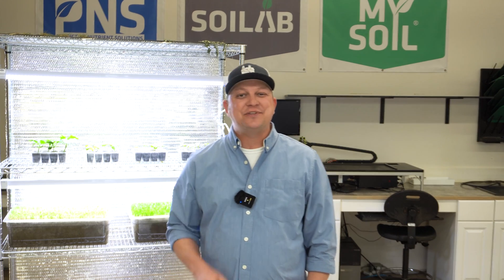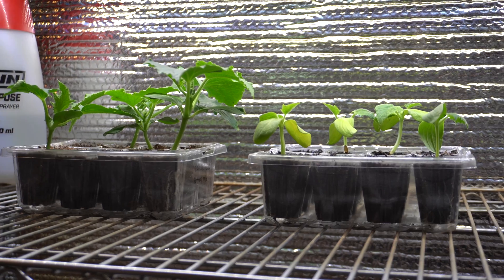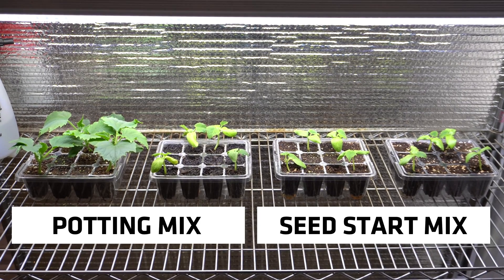Hi, I'm Matt and welcome back to Soil Lab. Today we want to show you some data on some seed starts and seed start mixtures and potting mixtures. If you're like me and a lot of other people, you're getting pretty excited for spring and you're ready to start growing some plants. A lot of us might want to get a head start indoors, harden those plants off, and then get them into the garden for that competitive advantage when the weather is warming.